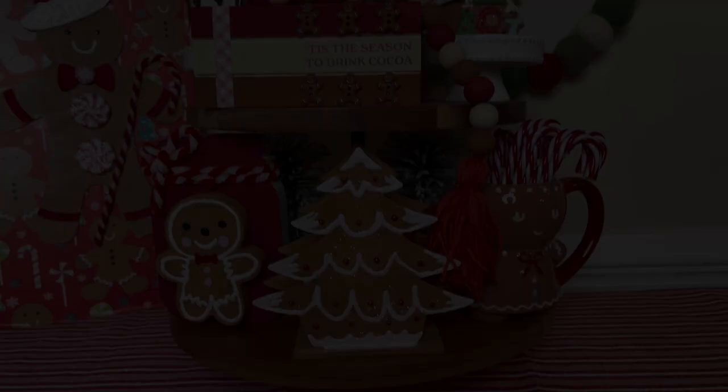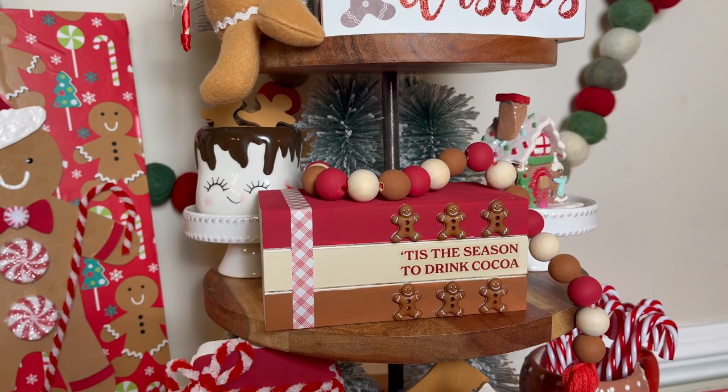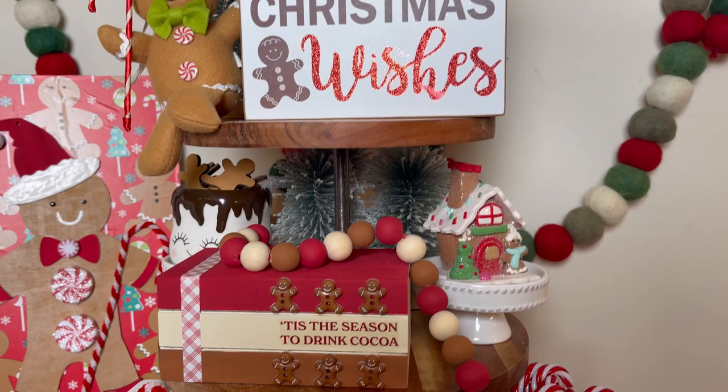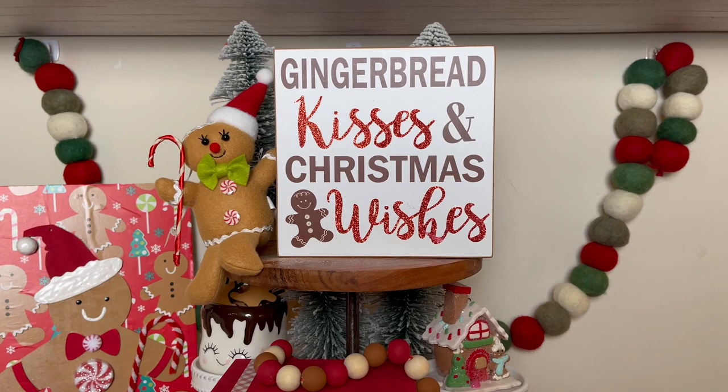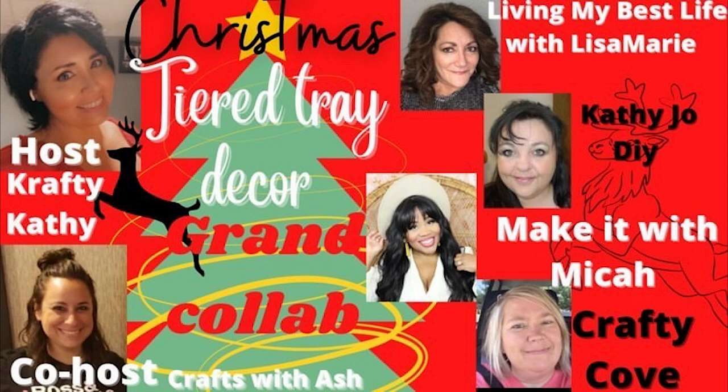Hello lovely people and welcome back to my channel. If you're new here, my name is Micah and this is Make It With Micah, where I focus on DIYs and decor. In today's video I'm going to show you how I created six Dollar Tree DIYs with a gingerbread theme to decorate this tier tray. I also grabbed several cute items from various home decor stores and I'm going to show you how I put everything together for this cute gingerbread tier tray look. I'm also partnering with some amazing ladies who also did tier tray videos, so be sure to check them out — I will link their videos and channels in my description box.